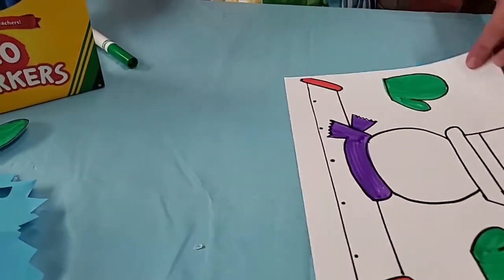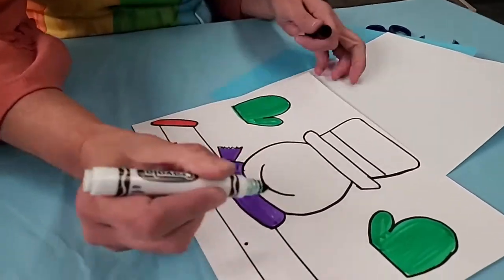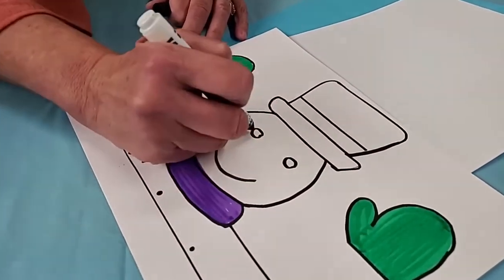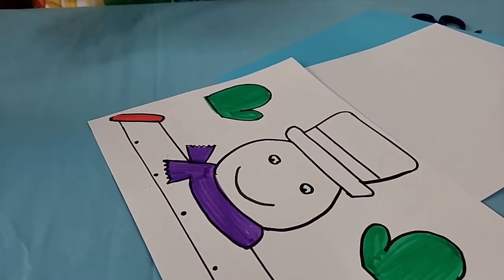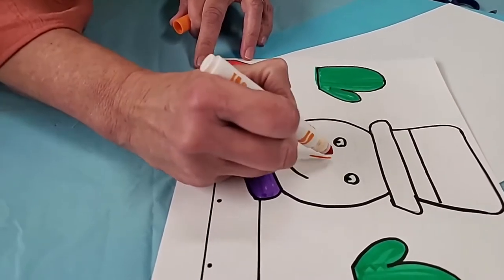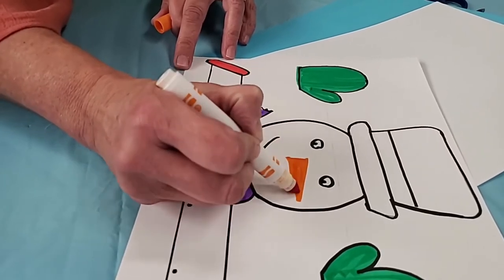His face is totally up to you. I'm just going to make a smile on there and some eyes — of course you've got to give him something to see out of. For the nose we usually have a carrot, so if you take your orange and just draw yourself a triangle in any direction, that will work.